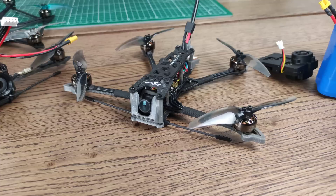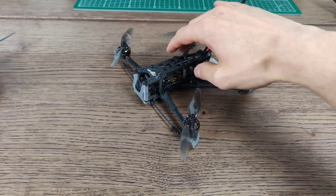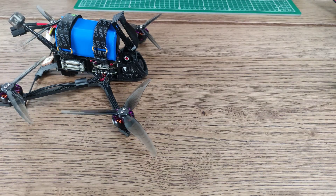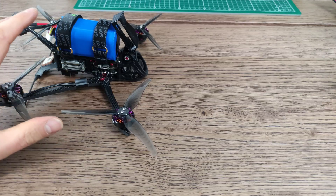That means we're moving into disc load territory — weight relative to prop area — and it really isn't healthy anymore. It still flies without issues and has enough thrust to lift all that weight, but it does start to impact flight performance and efficiency, because increased disc loads — a lot of weight on a small disc area — means efficiency starts to go down. So basically what we want to do is increase the disc area.